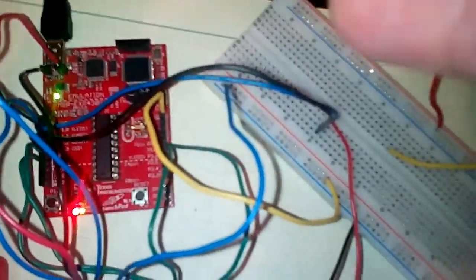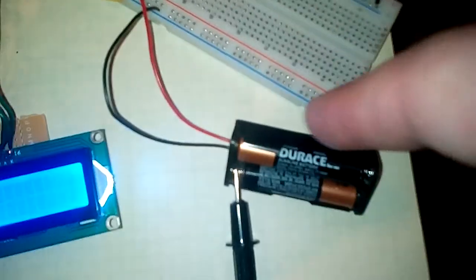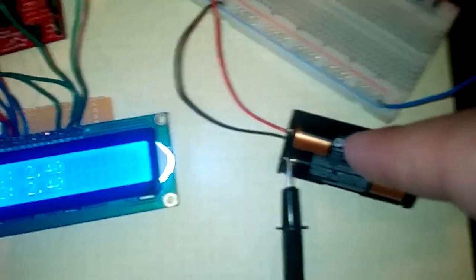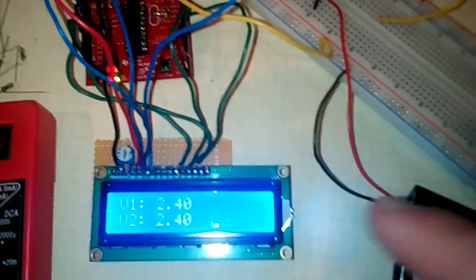P1.2 and P1.3 are this blue and black wire right here, and they're connected directly to this battery pack, which is currently at 2.4 volts.